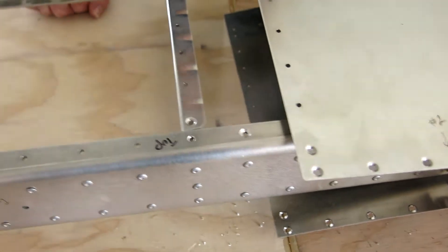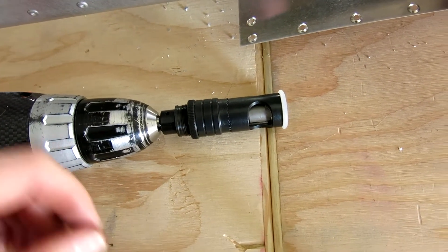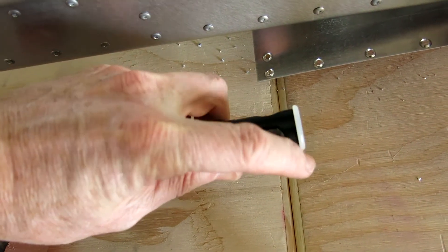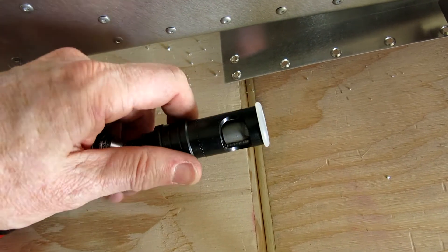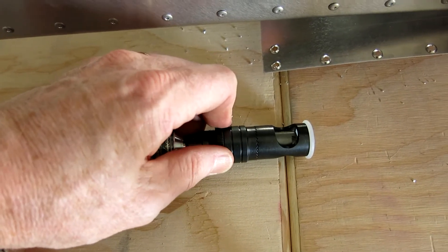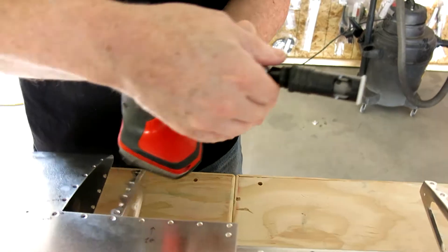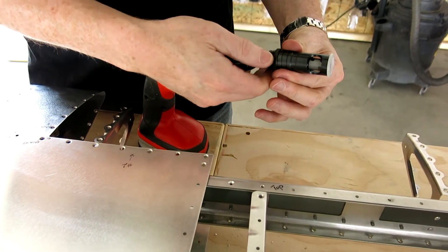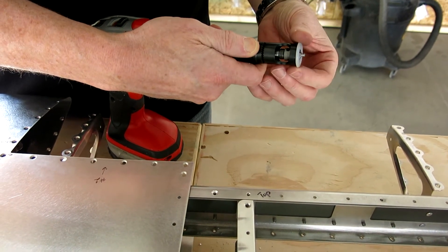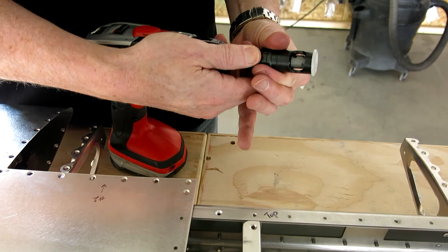It's kind of a trial and error. I have this tool here — it's called a microstop countersink. You can adjust the depth. It's sprung and it's got this nylon protector on here so you don't scratch anything. The way you adjust this is you take the lock ring loose, pull this neck back, and then you can adjust it in really fine increments — that's why they call it a microstop.